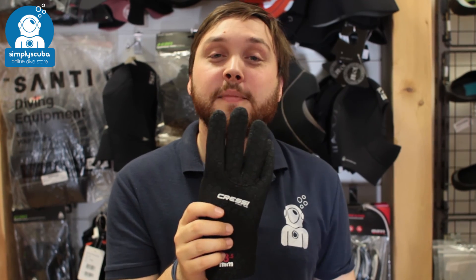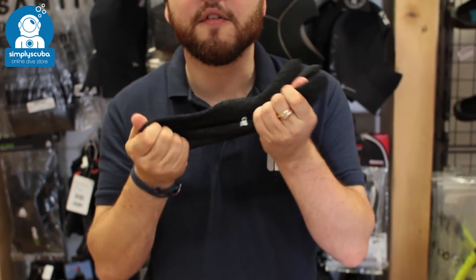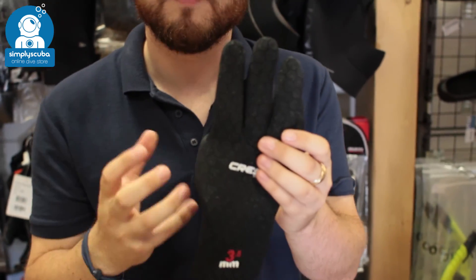Hi, welcome to Simply Scuba. Here we have the Cressy 3.5mm high stretch glove. These are a very flexible pair of 3.5mm gloves, which makes them very, very comfortable.